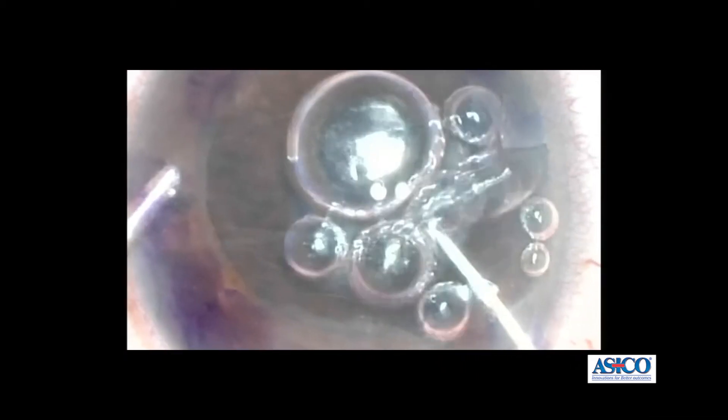The jaws are 27 gauge, so they will fit through an incision size smaller than 0.1 millimeters. The high power picture of the jaws shows them to be non-approximating and there is no serration on the jaw. So when the DMEX graft is being pulled in, there is no damage to the tissue itself, and there is less risk of getting a tear in the tissue.